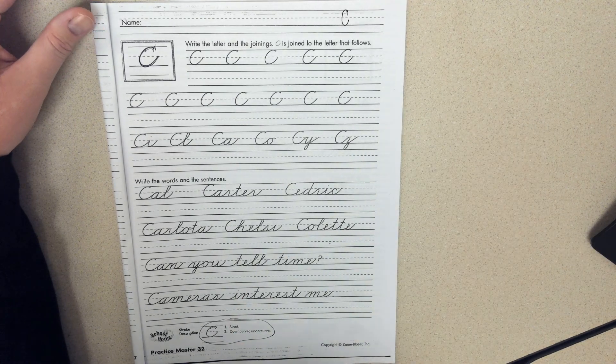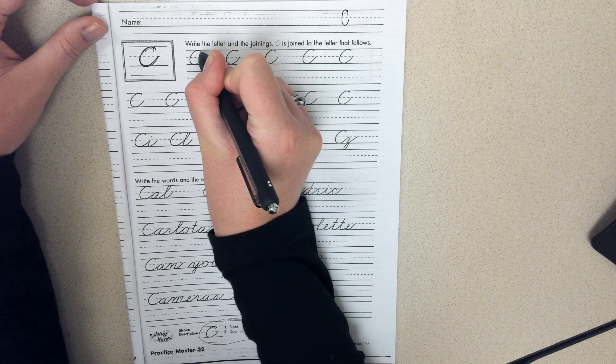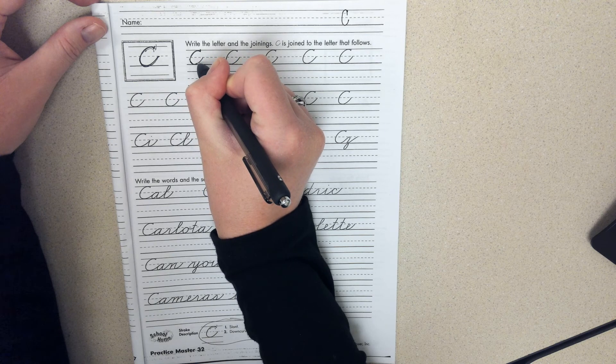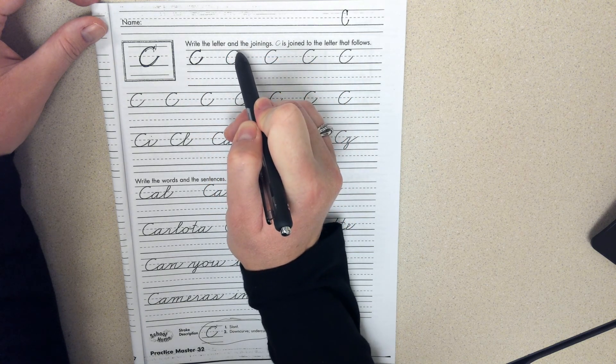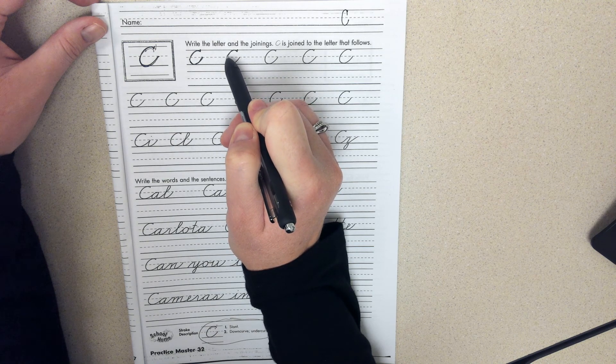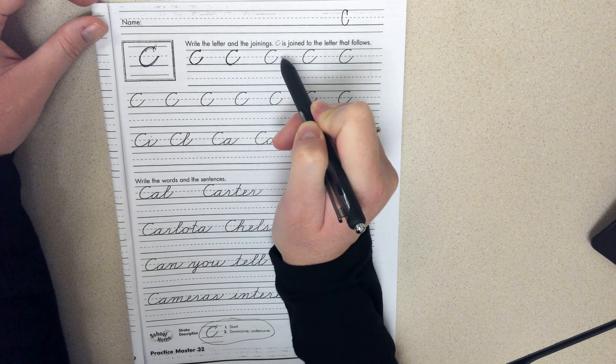A cursive C is a little bit wider. So if I practice here: a little hook, big wide stroke, and then up to the dots. This little hook up here is really tiny — you should barely notice it — and then around back up to the dotted line.